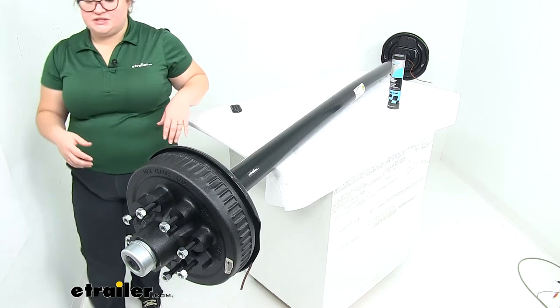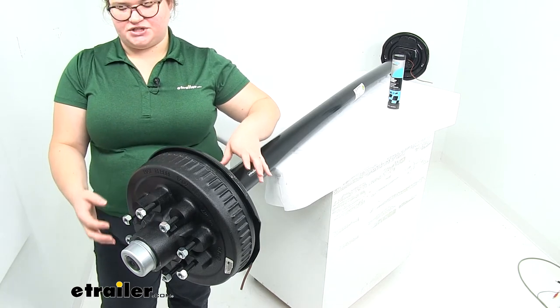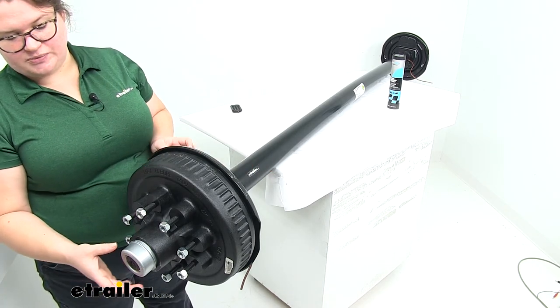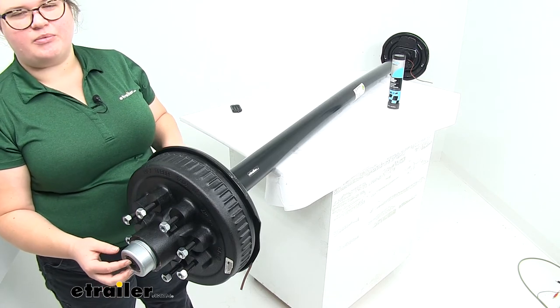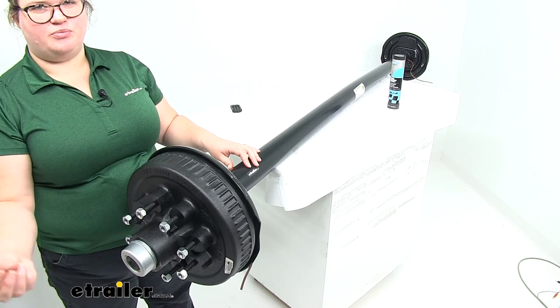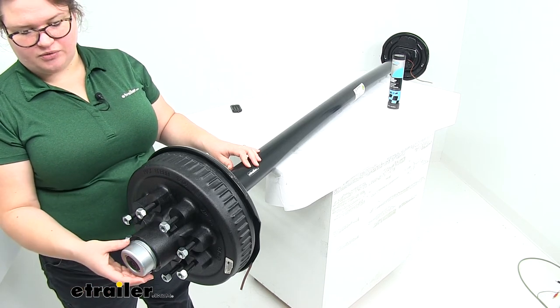We do get our hubs, the cap, the brakes, and all the hardware to get that attached. Our spindles are going to be easy lubes, so the cap that comes with it is also an easy lube design, which means it has that little rubber piece in the center so you can just pull that out to put a grease gun on there and do that maintenance to keep everything lubed up as you're going down the road.